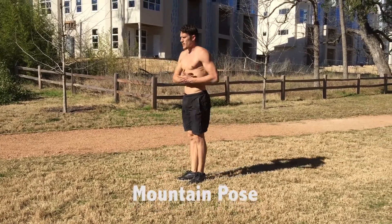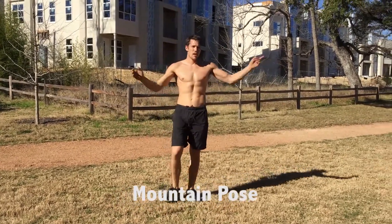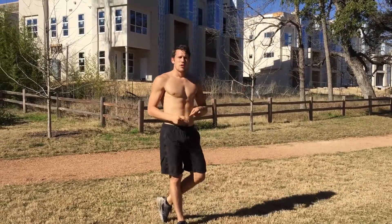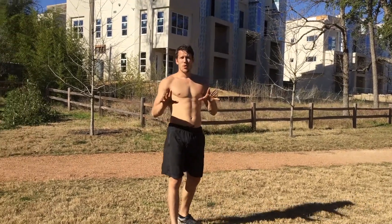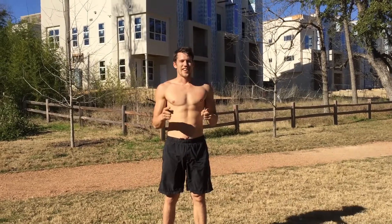We step back, step back together, and we bow. Thanks for joining me for Eight Mountains with Kung Fu Nerd. Practice this form, share this video, subscribe to my channel, and have a great day.